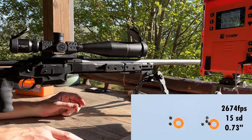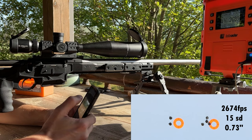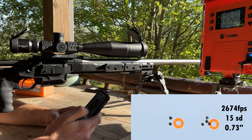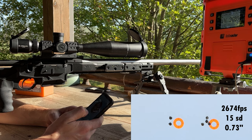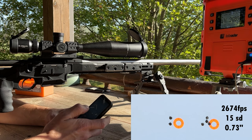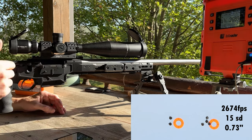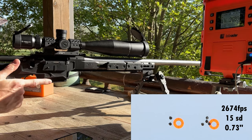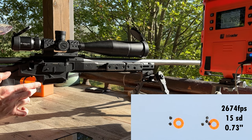Not really good with our velocity, though. Velocity was kind of inconsistent, which is what I've seen since switching to this primer — but I switched to this primer because I have more of them. We had 2674 average with a 36 ES and a 15 SD. A 15 SD is not great — we'd obviously like to cut that in half, so we probably need to play with charge weight a little bit. But we do have our scope pretty well sighted in now, and we're ready to do a little more load work with the 7R-SOM.